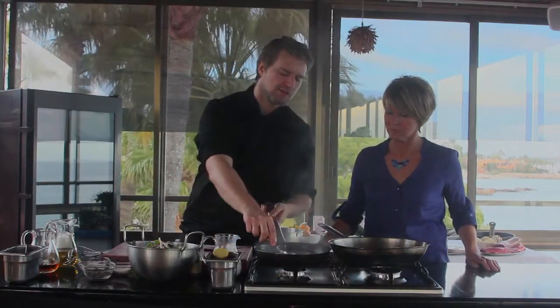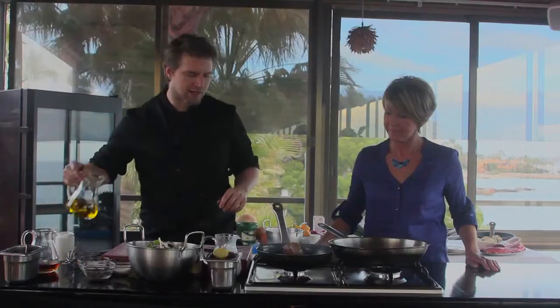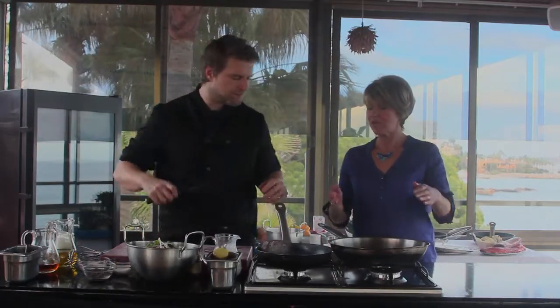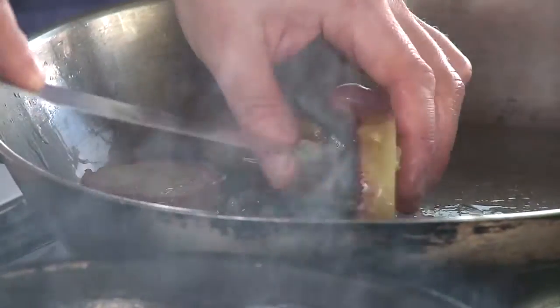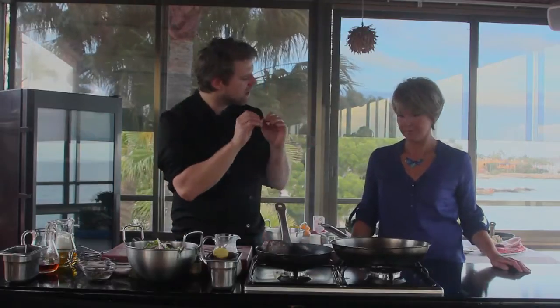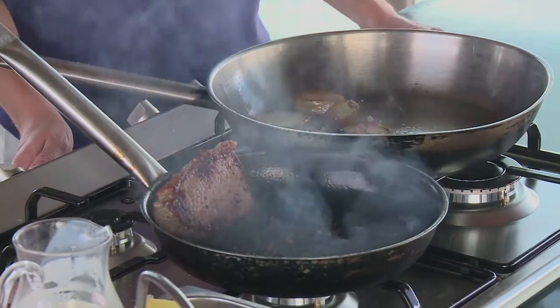How's our steak coming along? We've got a bit of colour on it. We've turned it up to seal this side. Push it to the side of the pan and add a little bit more oil to help it colour. What we're doing right now is really just sealing. Once we have all the colour we want and the flavour sealed inside, we'll put the temperature down and leave it to cook to the point we want. Look at that beautiful colour — fantastic, steakhouse style.